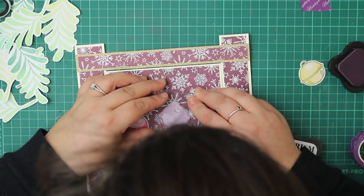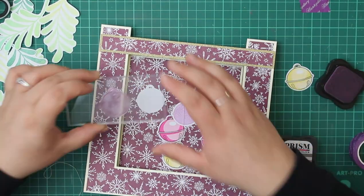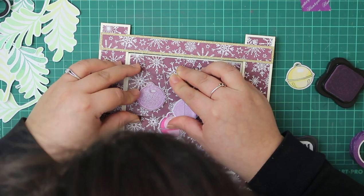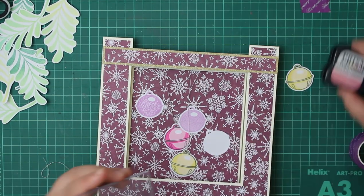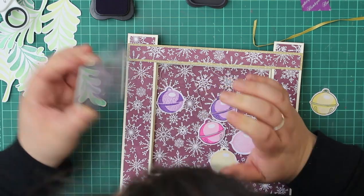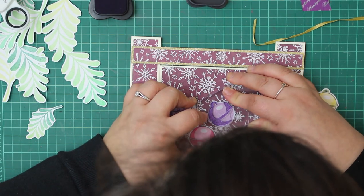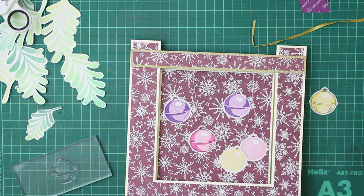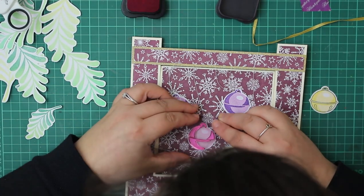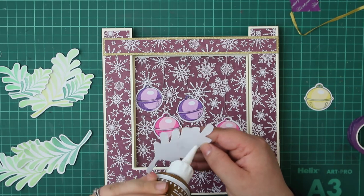One thing I noticed when I had it stood up is that some of the baubles were showing the reverse side. If I was making this properly, what I probably would have done is stamped two separate pieces and then glued them together, putting the string or ribbon in between and sandwiching it in. What I've done here is just re-stamped the images on the reverse side, so now it doesn't matter which side shows because both are exactly the same. Apologies for my head coming in — I was making sure to line this up!